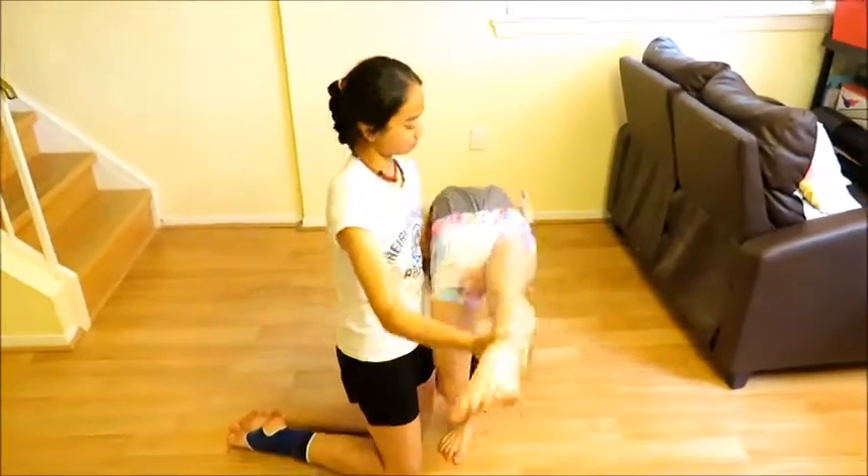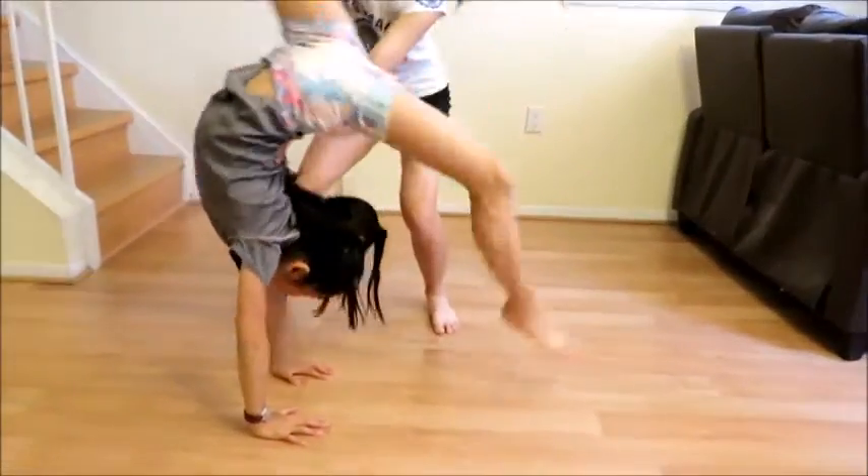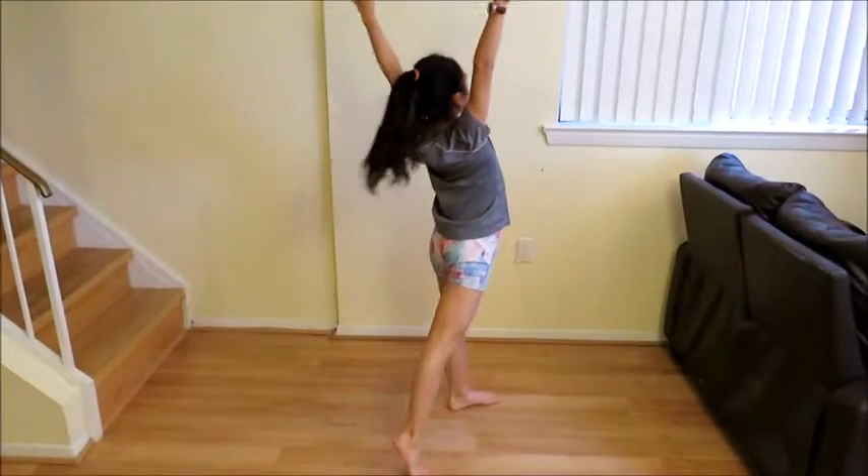With a spot, try to get up from your bridge with one leg. Now, it's time to try a front walkover with a spot. Yay! It's time for the last step. Now, you can do your front walkover.